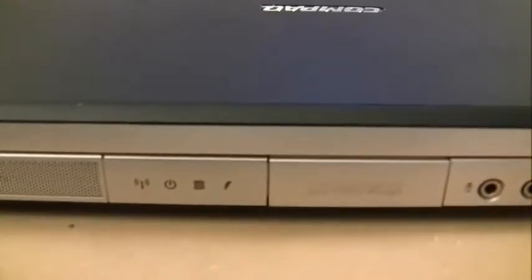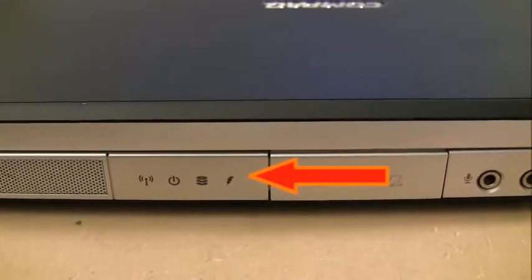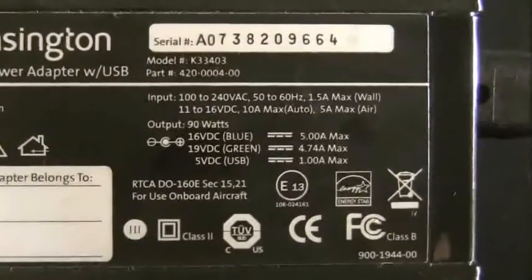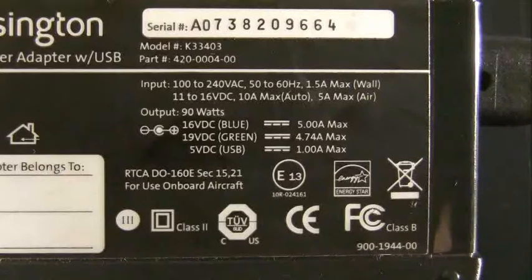I've got a Compaq laptop here that's not charging — the power adapter is plugged in and you can see by the lightning bolt icon it's not charging. Here's the power adapter we're using. Take note of the second line where it says 19 volts and 4.74 amps max. Ignore the line above that says 16 volts — this is a universal Kensington power adapter that can output multiple voltages. The switch on this one is set for 19 volts DC and 4.74 amps max.